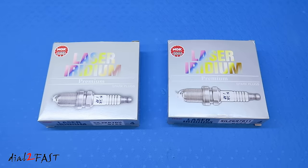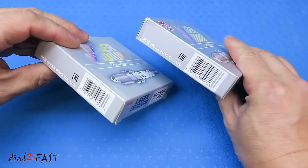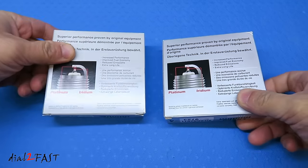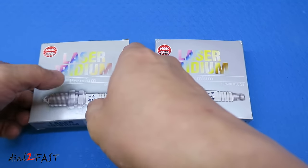So right here are two boxes of NGK iridium spark plugs. One of them is a genuine NGK spark plug and the other one is a fake counterfeit. As you can see the boxes look identical. Let's look at the side, the top, the back. Let's open this up.